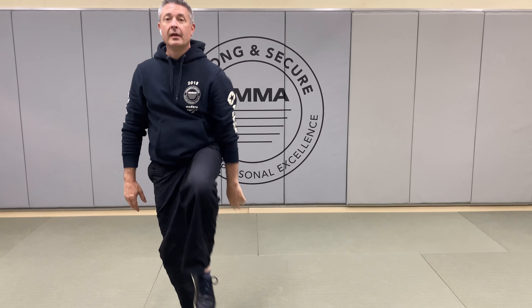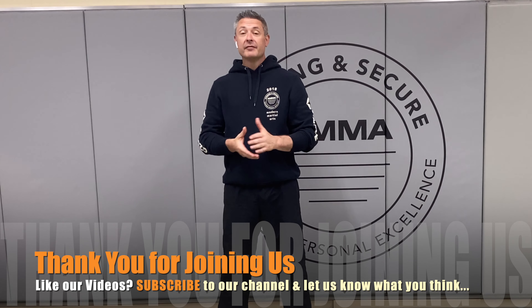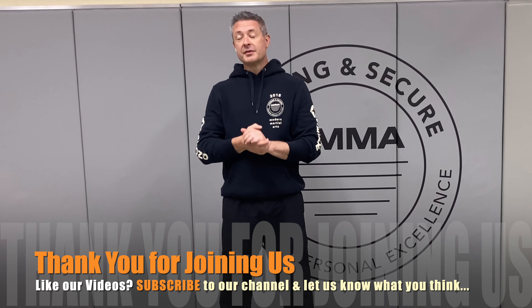Once again, thank you for joining us, we hope that you had fun, and that you found something valuable along the way. As always, if you have any questions, or if there's anything we can do to assist you in your efforts at home, please drop us a line and let us know. Have a great day.